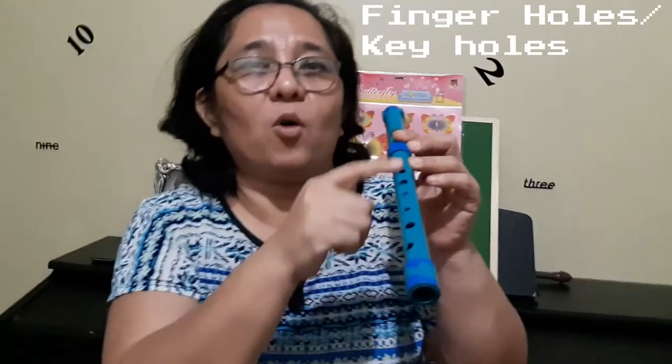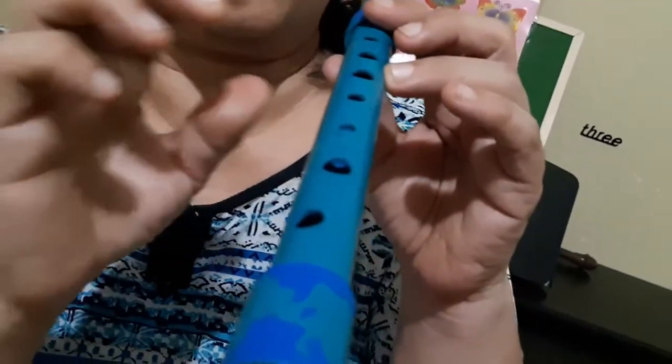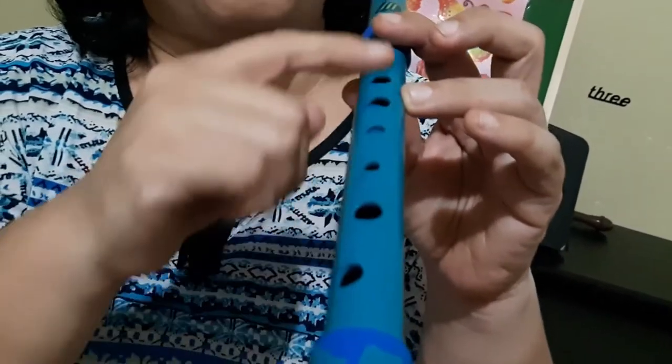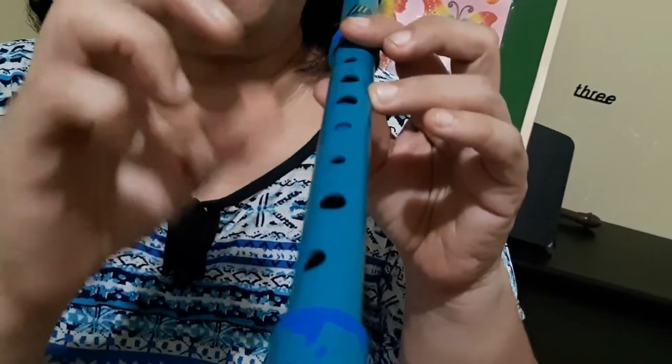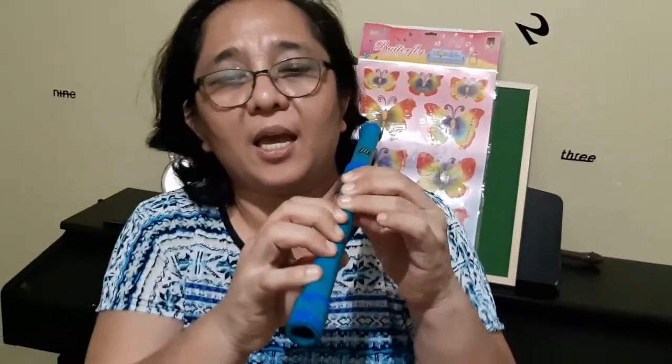The third part is the finger holes, or what we call the key holes. We call them finger holes because this is where we position our fingers, and key holes because the notes are being played on these holes — they tell you what key you are going to cover or not cover.